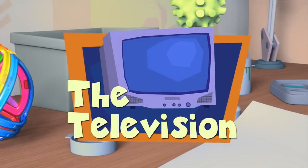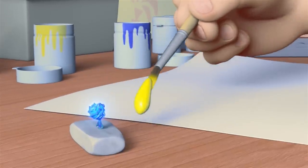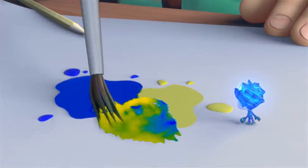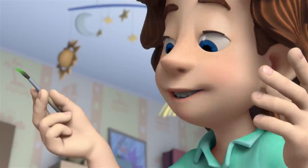The Television. Now watch carefully. First I put some of the yellow, then I add some of the blue. Mix them together, and now we've got the color green.